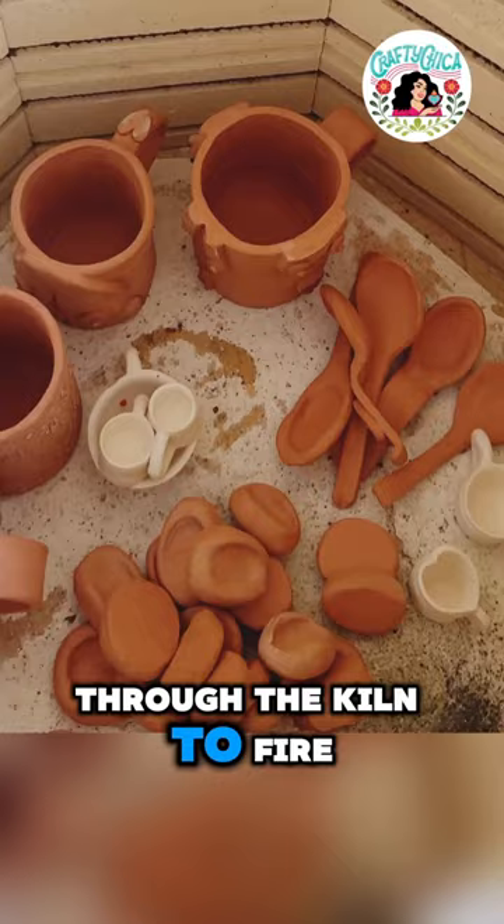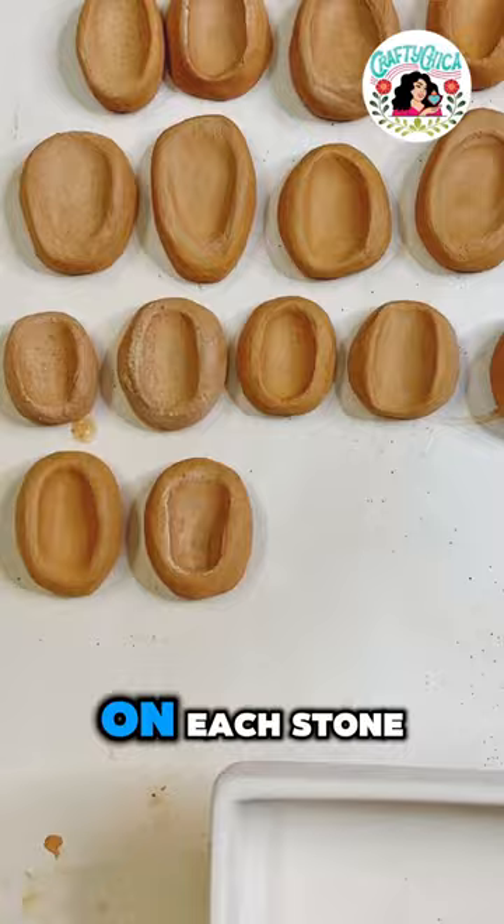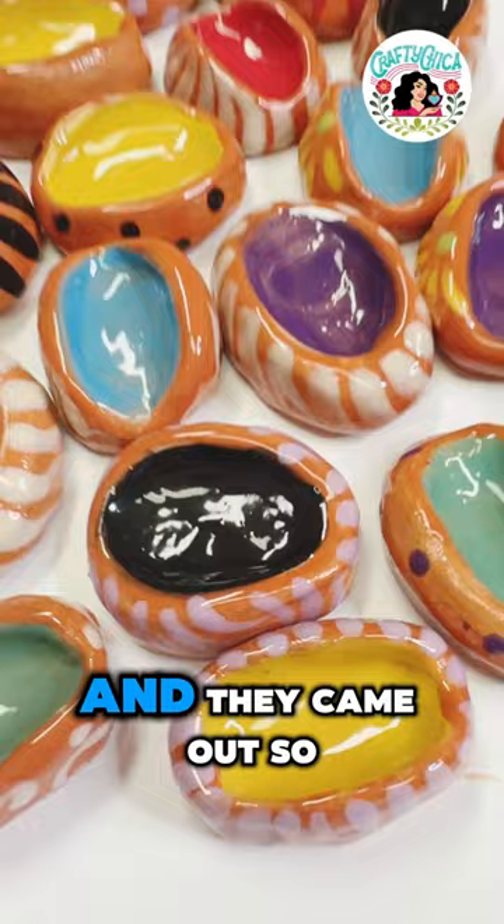After that, I added different bright colors on each stone. I added more accents, and then they went back into the kiln, and they came out so brilliant and beautiful. I definitely want to make more of these.